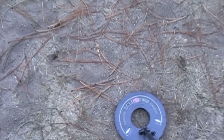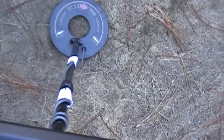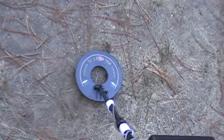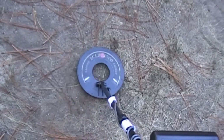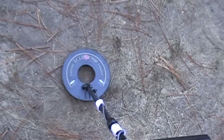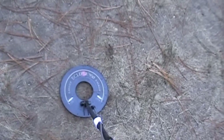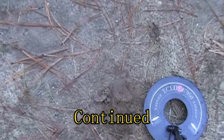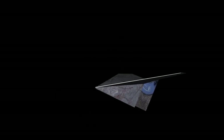I actually got a clear quarter signal this time. I'm going to pull on the trigger to pinpoint it. Right in here — I just marked it with my foot. We're going to have a quarter or something hopefully. It says it could be zinc, it could be silver.